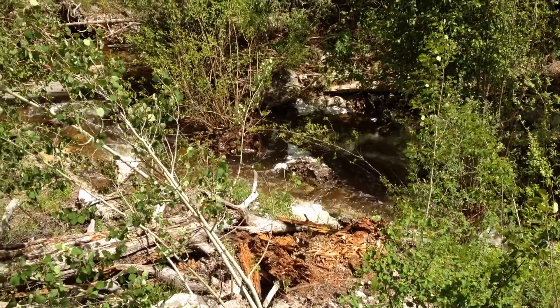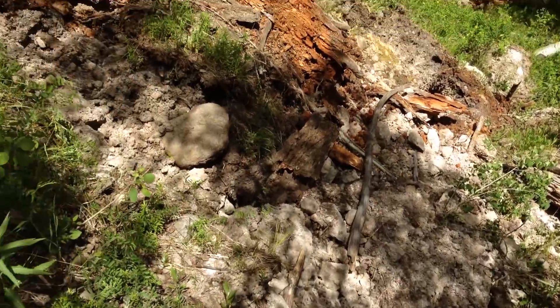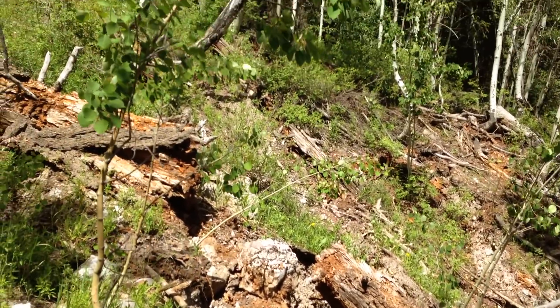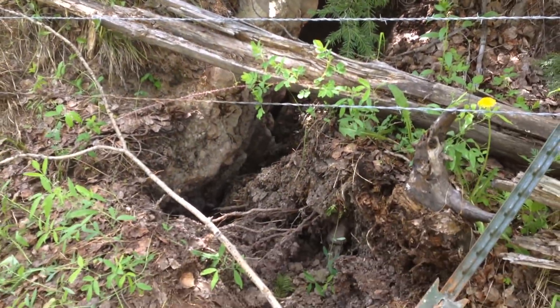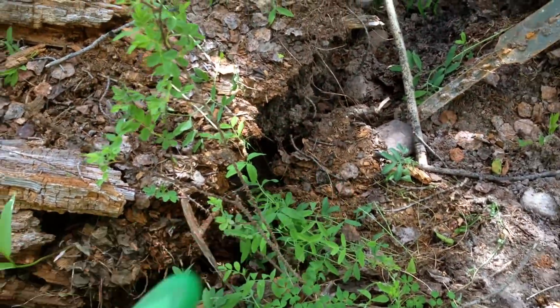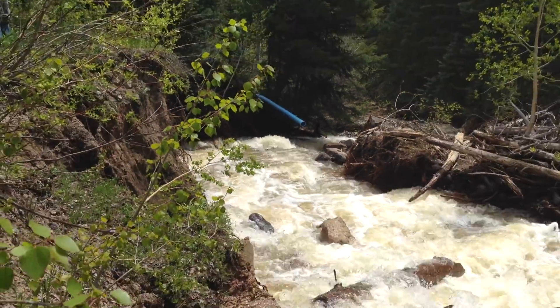When we examined the hillside adjoining the diversion intake area, we discovered a great deal of movement which revealed just how unstable the area for the diversion was. The hillside was slowly, over years, being eroded and consumed by the force of the spring snowmelt runoff. We would need to come up with another plan for diverting water to the meadow.